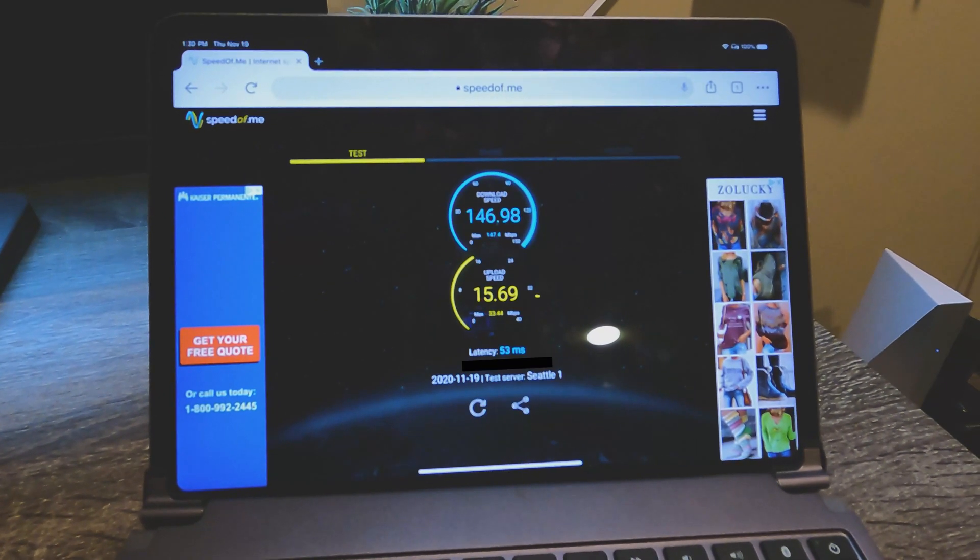So 146.9 down, 15.6 up, 53 milliseconds for latency — really happy with that. Location is obviously very important with satellite. I recommend doing what I did: keep it on its ground tripod, position it around your house, find an area that has a good view of the northern sky. From there, plan where you might put it on your roof, or you might even just be able to leave it on the ground. I want to get it up a little bit higher, but these are great speeds coming out of Starlink.